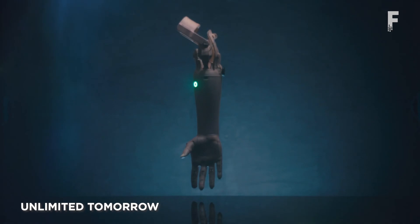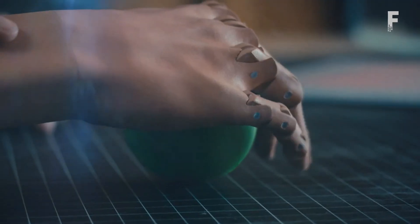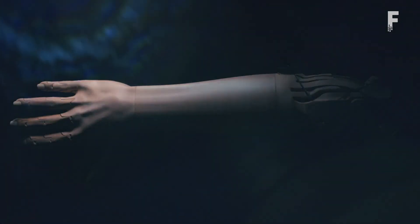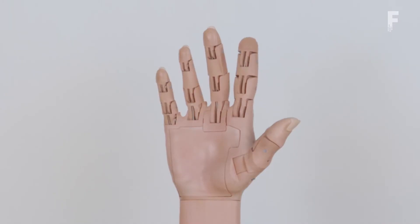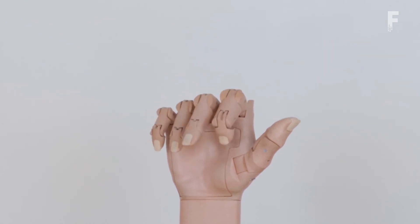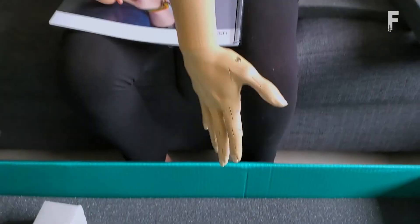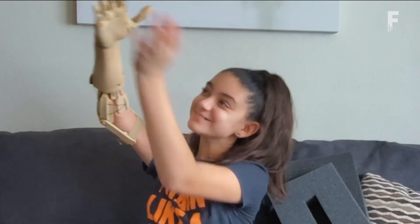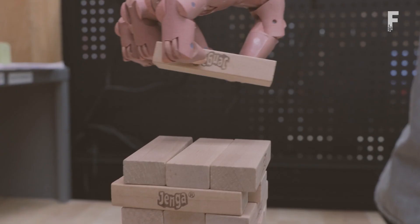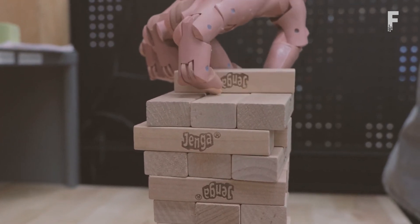Unlimited Tomorrow is a 3D-printed robotic arm that's extremely functional and affordable. They are powered by standard hobby servos that actuate each finger and include an optional wrist movement. Each joint is equipped with a small elastic band, making each joint independent and able to grasp objects with ease. Candidates scan their limbs using a 3D scanner at home with the help of a friend or family member. A traditional device can cost up to $80,000, while TrueLimb costs $8,000, largely because there's no middleman involved.